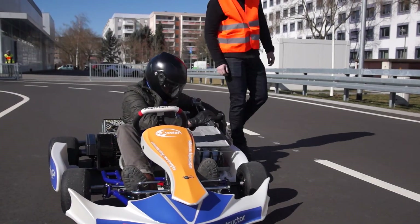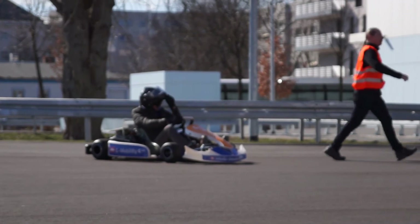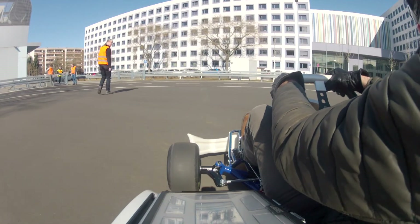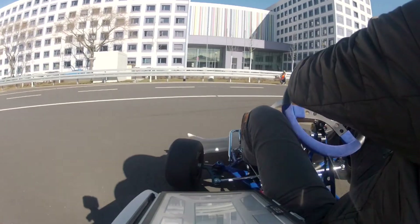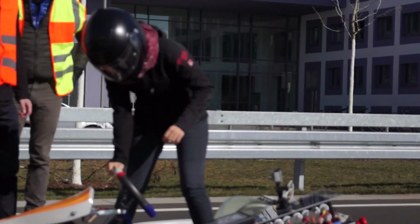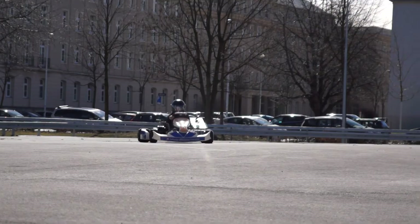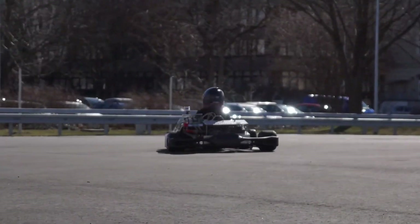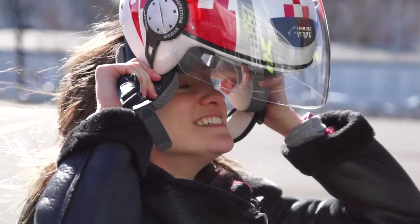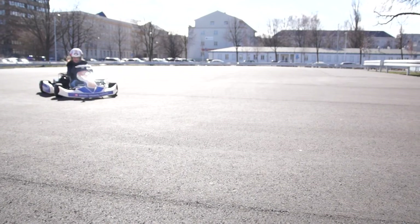The E-Mobility package includes a laptop with pre-installed software to log live motor control and battery management data whilst driving. Some values are easily accessible via Bluetooth using a tablet or a mobile phone. The E-Mobility Instructor is an exciting and extensive learning tool for electromobility at schools and universities.